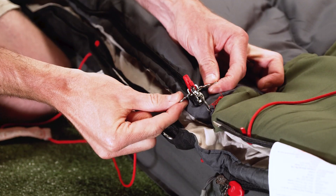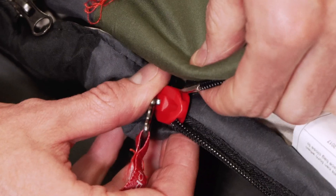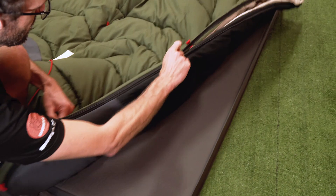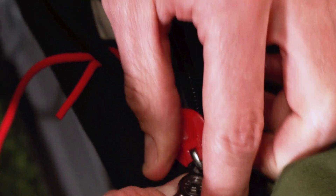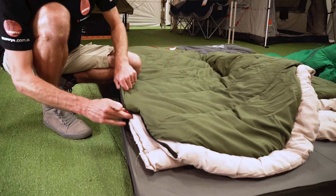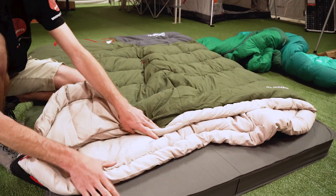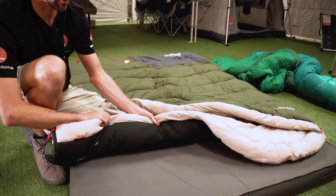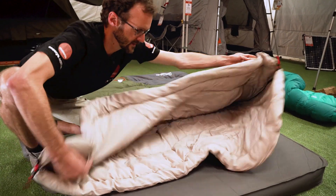Now to join these together, we need to come down to the foot end here. We can see we've got a zipper pull here on the top sleeping bag and a zipper pull here on the bottom sleeping bag. This one marries up with the top bag here and zips around the side and up to the top. This one zips to the bottom bag and goes around and up the side there. So we zip both of those up and they'll be joined together. We've now got our two bags joined together — the green one on the top and the blue one on the bottom. These are both from the same Mudgee series of bags from Coleman, so the zips are the same.